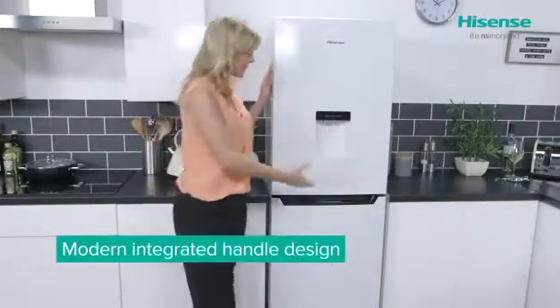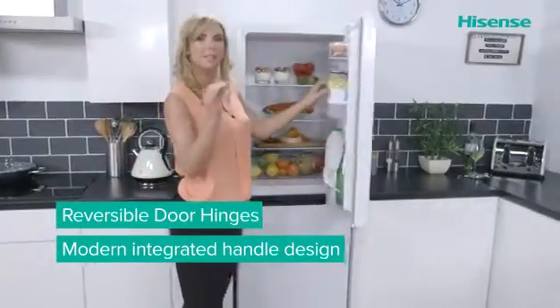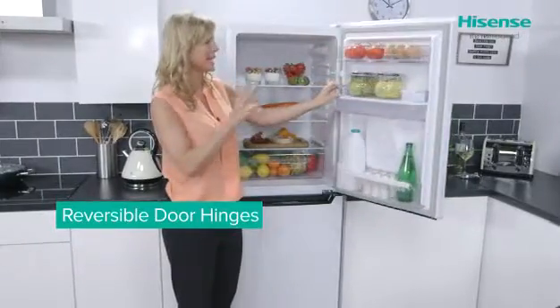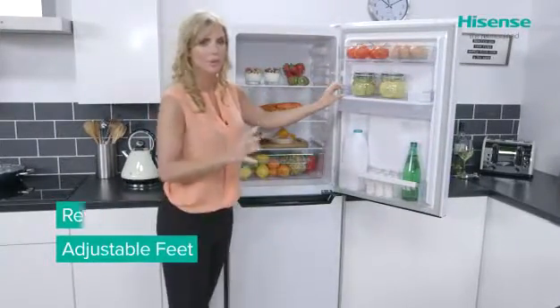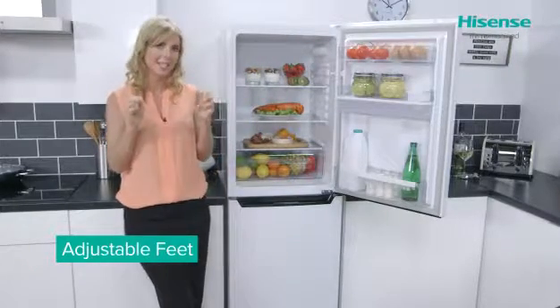The integrated handles make it really easy to open your door, and for those of you who have a very specific kitchen design, you'll be pleased to hear that the doors are reversible. It also has adjustable feet, again giving you that flexibility without any hassle.